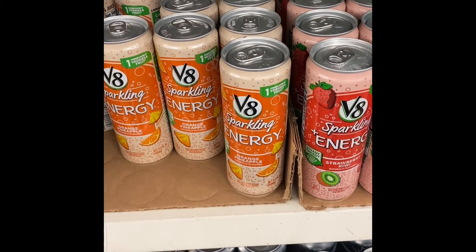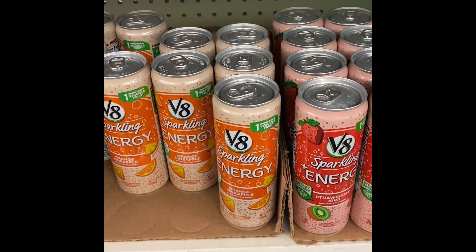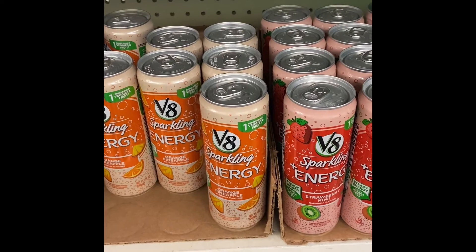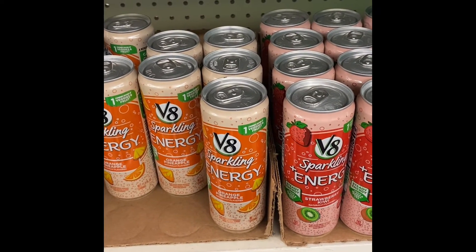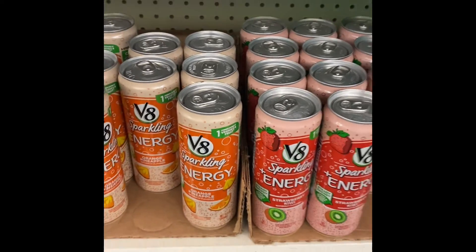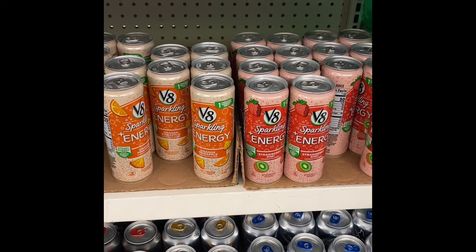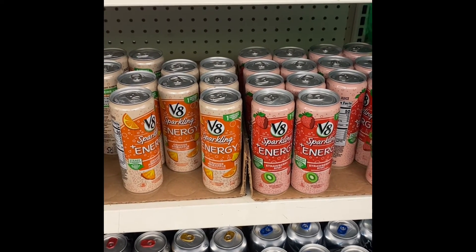You got the V8 Spartan Energy Drinks — the orange pineapple and the strawberry kiwi. I tried them both; I didn't really care for them. It says veggies and fruit, but there was an aftertaste. So if you see them, give them a try, but like I said, I didn't care for them too much.